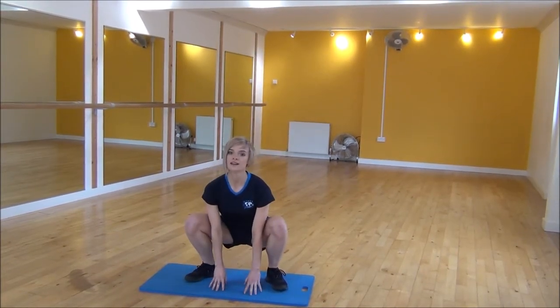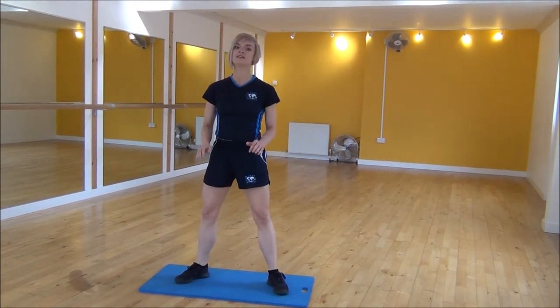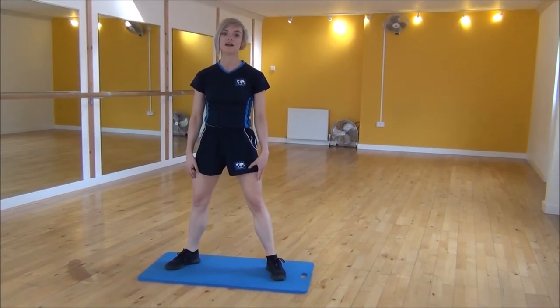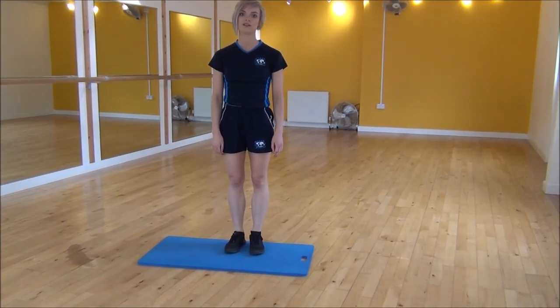Coming down, and then you're going to power up to tuck jump. Land, bring it down, power up to tuck jump. Make sure you land with your knees bent at all times just to reduce the impact even further. And that's frog jump to tuck jump.